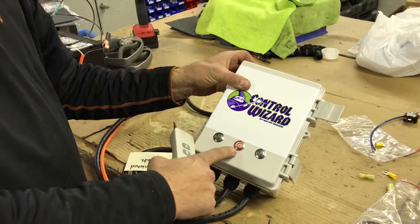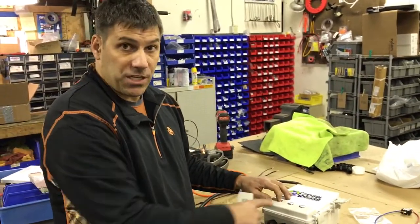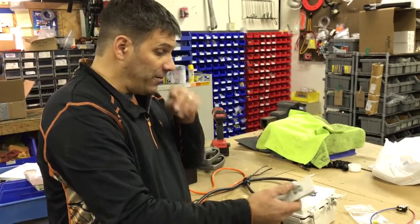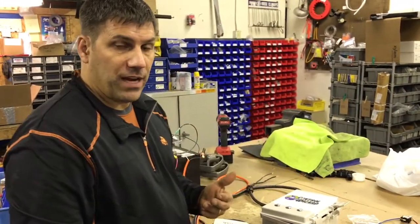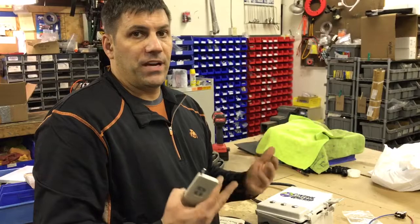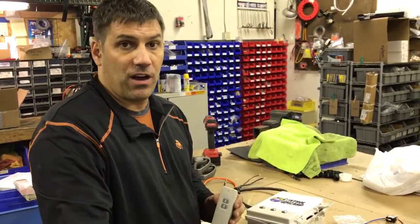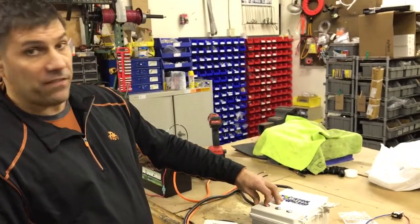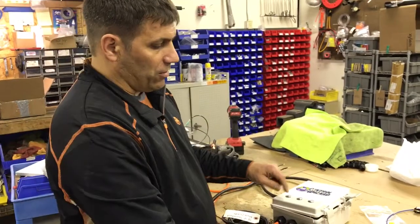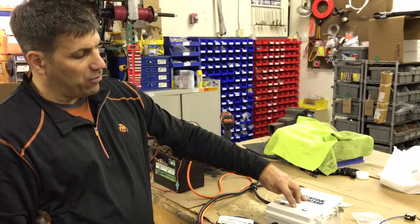What these switches will allow you to do is to actually manually engage the switches here at the box, or you can engage the item at the unit itself, or with the remote. So you have three different ways to turn it on and off. If something were to happen where the remote fails, you could still use the original on-off on your unit. If you lose the remote, you can still turn it on and off here at the unit itself. The only way the handheld remote will work is if you turn the power button on in the middle.